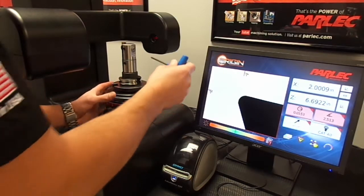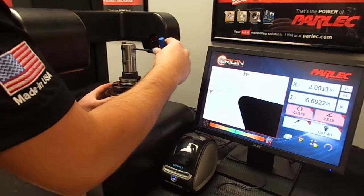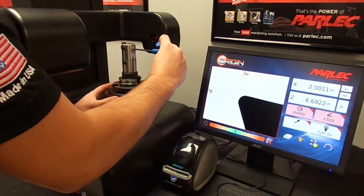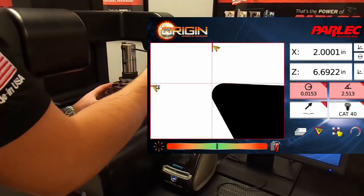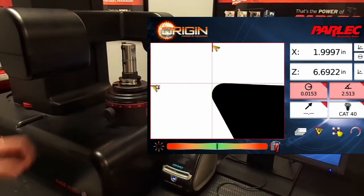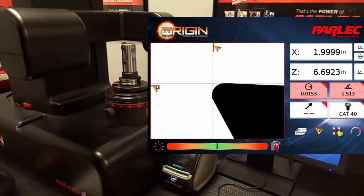Adjust the boring bar while watching the z-axis readout so that we know what diameter we are at. Now that the tool is verified and preset, we can print a label.